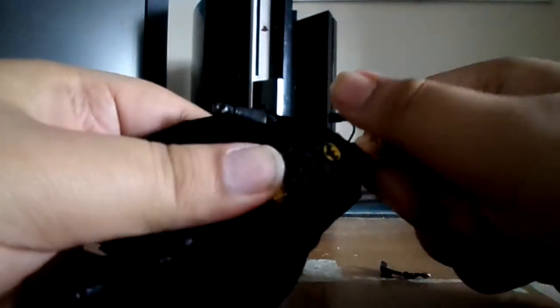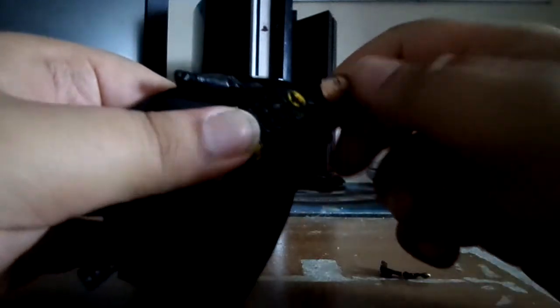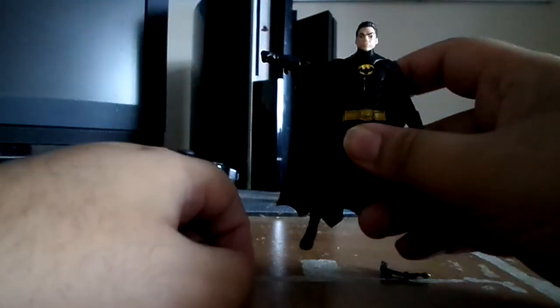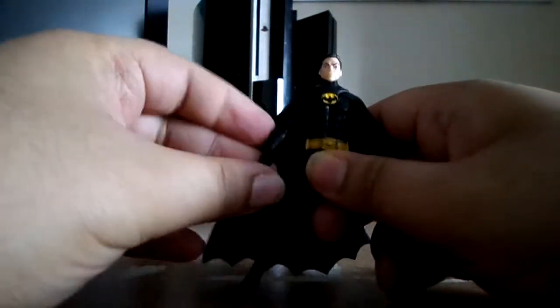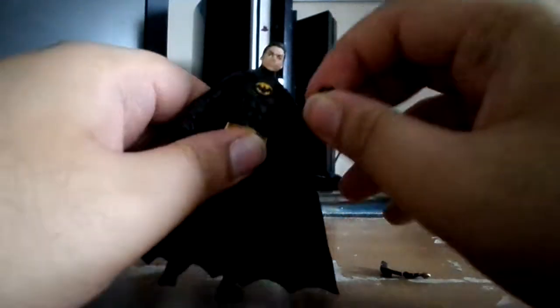So let's go into articulation. It does 360 on the head. You can do upwards — you can do that much, but they don't go upwards though. The head sculpt really sucks. The arms articulate upwards and inwards, whatever you want to say. It's got some bicep articulation, but it's kind of stiff.